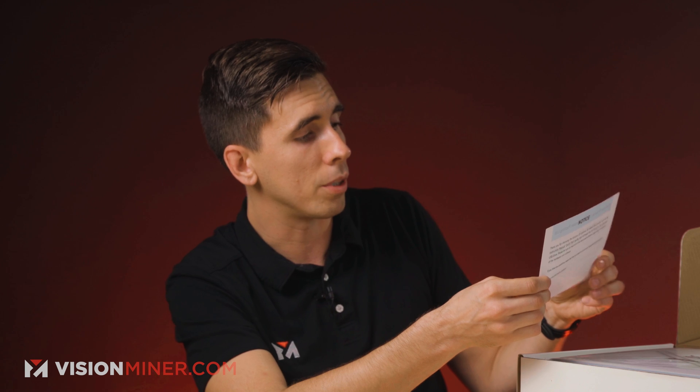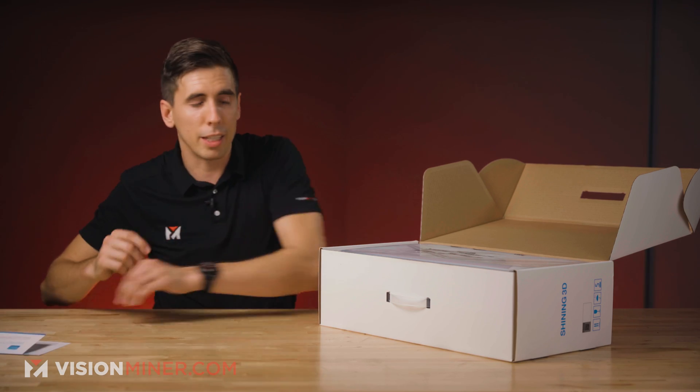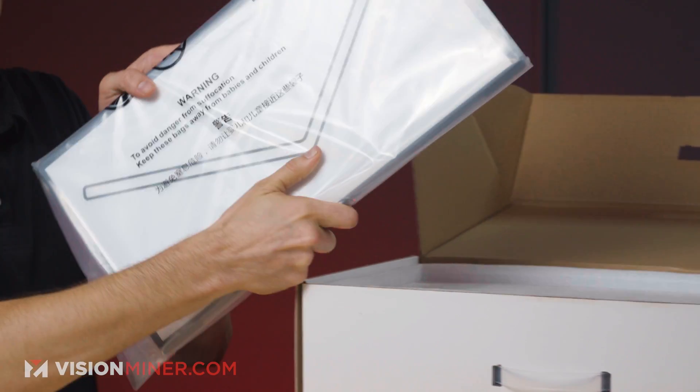So this should have the scanner, USB drive, a power adapter, power cable, calibration board, and position paper along with a pack of markers. Interesting thing about the markers — I'll get right into that.